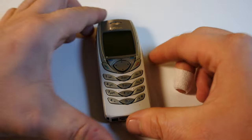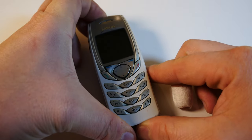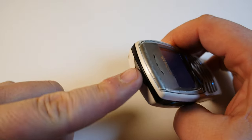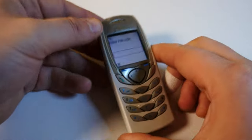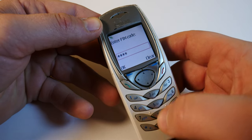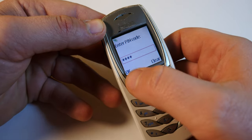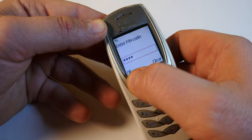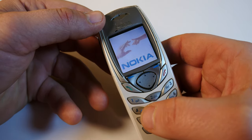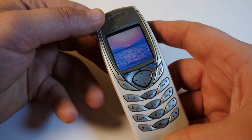Let's just turn this thing on and see what we're dealing with here. Naturally the startup button is right here on top, as with other Nokias of the time. I just put a SIM card in and it's time for the obligatory and symbolic PIN number. This is a non-functioning SIM card by the way, so don't worry about exposing the security number.